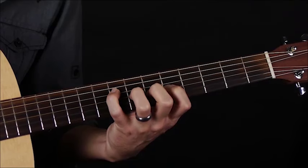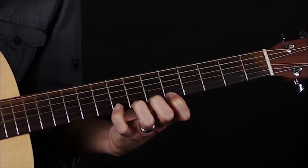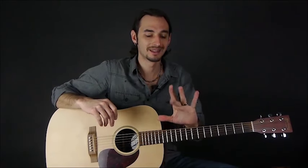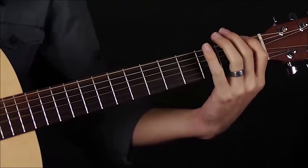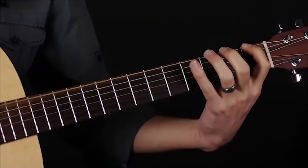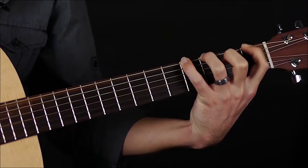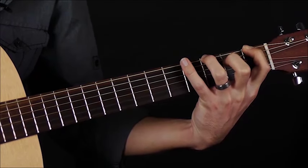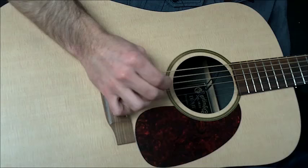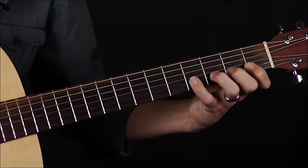You can slowly work up your speed. So that's one exercise. Now we're going to take a look at another exercise that works on using different combinations of your fingers. We're going to start on the first fret in first position. Fret the first fret with your first finger, then we're going to play the third fret with our third finger, then the fourth fret with our fourth finger. Do that all the way ascending to the high E string — don't forget to alternate your picking. So first, third, and fourth fingers.